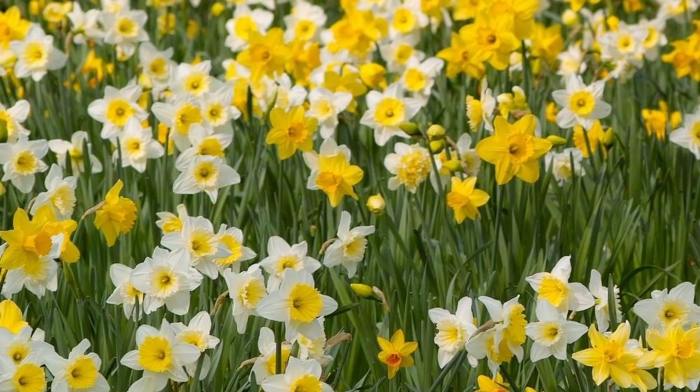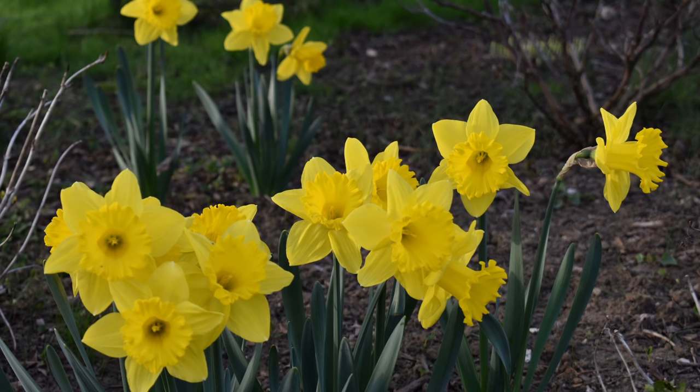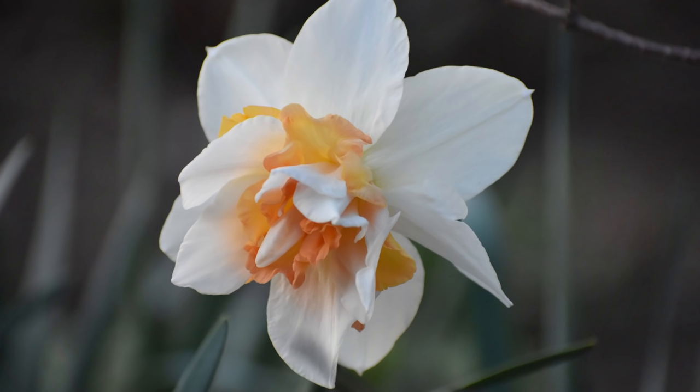Maybe it's a big drift along a bank, or a steep hill covered in daffodils come spring. What we're talking about here is a natural planting of daffodils that happens outside a formal or constricted garden border. I really love the look of daffodils used in this manner and I really think this is the best way to use daffodils.